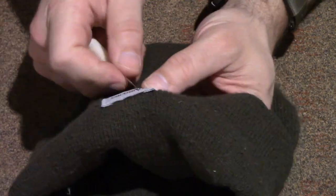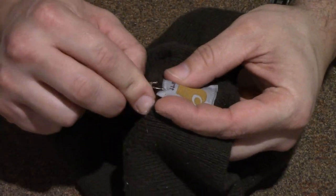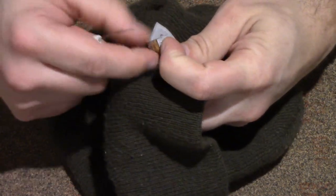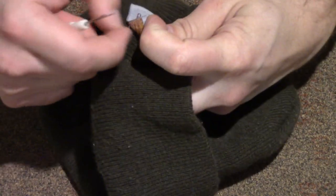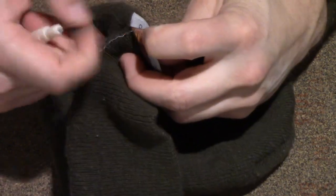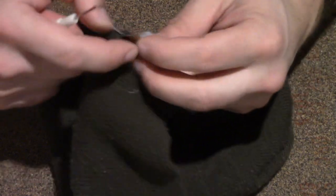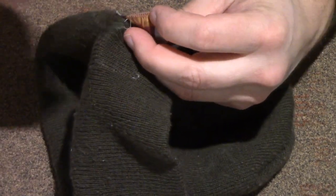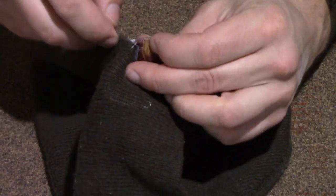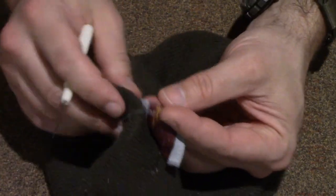There we go — cut that one, get the thread out of there. Look at that — I'm just pulling that now, not even using the seam ripper. Once you get those first few done, you can — especially with knit stuff where it doesn't hold the thread that tightly — just pull it right through.